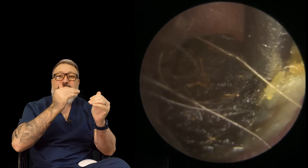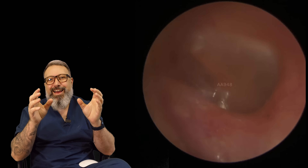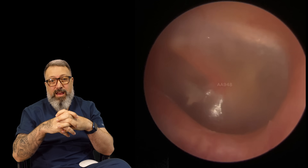You can see that lighter layer underneath where the dry skin has been. There we go — looks like a little raisin, that one — and out it comes. The eardrum itself looks lovely and healthy as well, so all looking absolutely fab there.